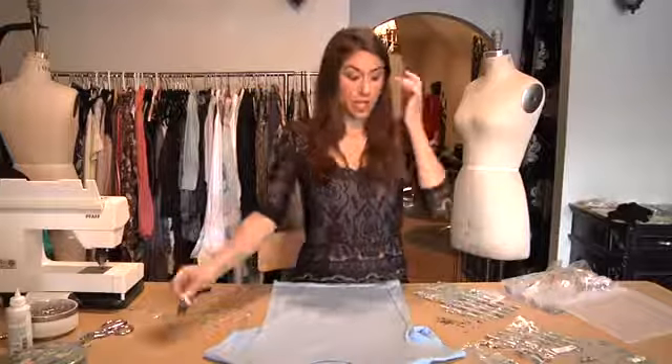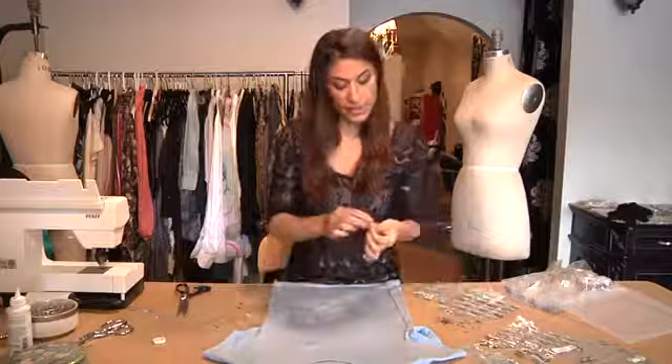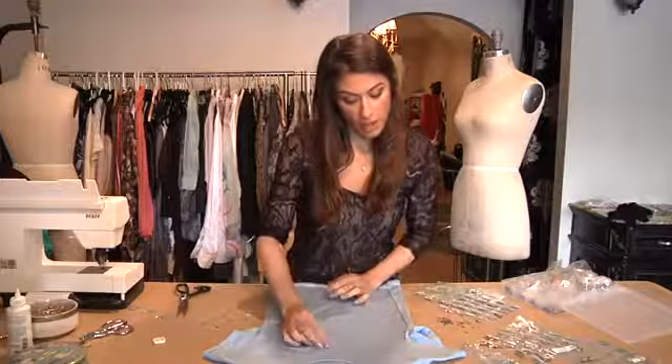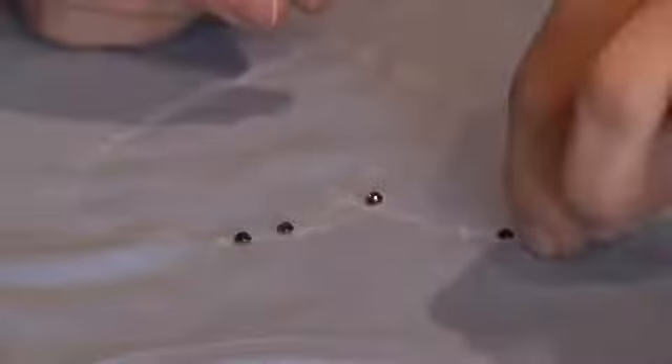After you've done drawing the chalk design, take your rhinestones and start placing them on the line that you just drew. You could choose whatever colors you like or whatever shapes you have. You can use tweezers if you feel your hands are a little too big.